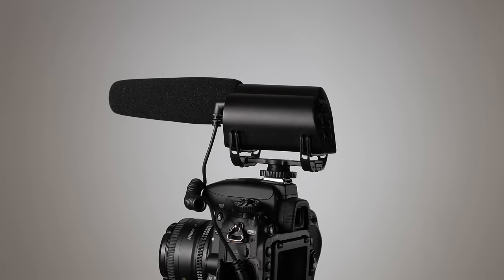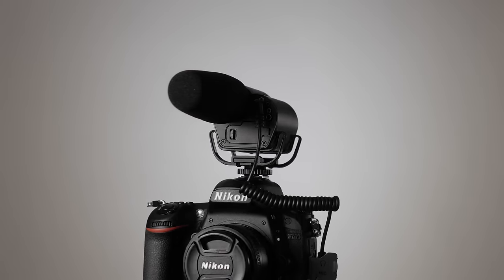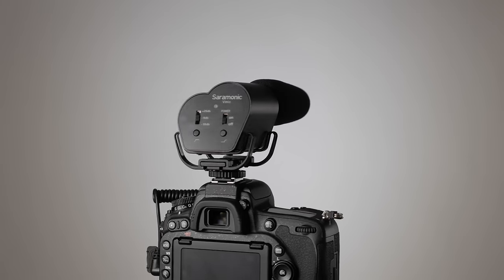In this episode, we'll take a look at the Saramonic V-Mic, which is a cold shoe mount shotgun microphone. In full disclosure, Saramonic sent me this microphone to review, and I did not pay for it with my own money. Also, this entire episode is recorded with the Saramonic V-Mic into a Panasonic GH4. I have not applied any processing to the audio from the camera or from the recorder, except to normalize it to minus 23 LUFS, which is the European broadcast standard for perceived loudness.